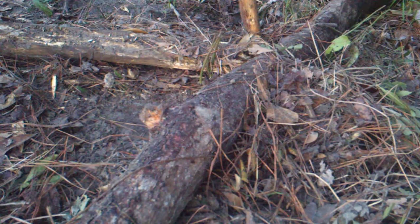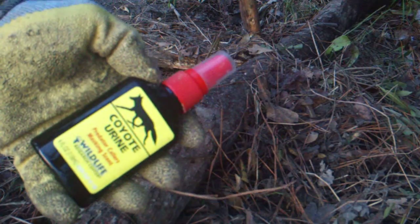I'll mash some turkey skin in there and get turkey grease on it, then put my bait up. I'm going to use my trash bag so I don't leave too much scent around, and I'll move some of these leaves and sticks to make it look natural. Like I said, this is my first year trapping and I'm just learning. Now I'm going to use some coyote lure.